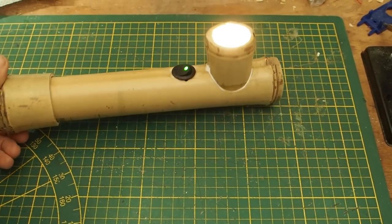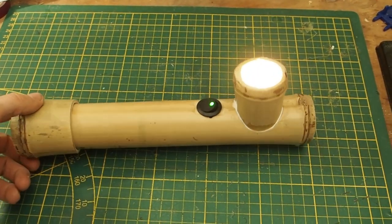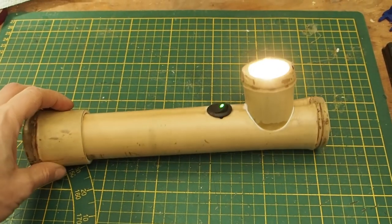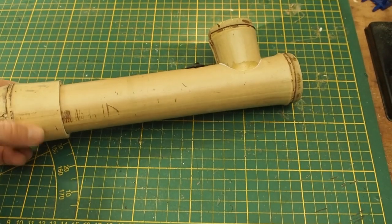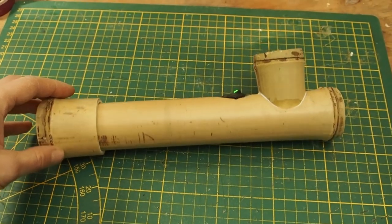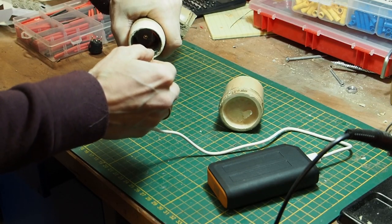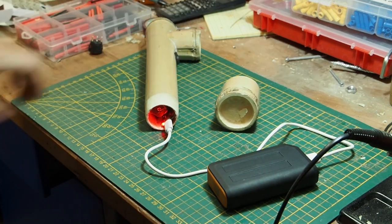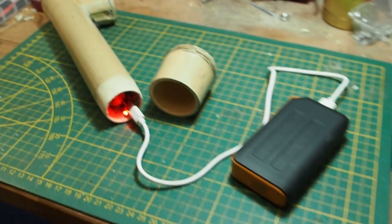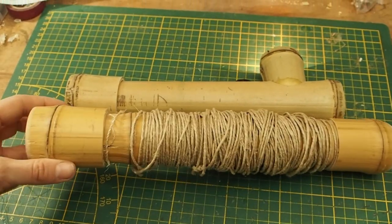Alright guys, so this is how to make a small bamboo torch or flashlight. I really like this old retro style of flashlight, and I just wanted to create one out of bamboo because I really like the material. Every time the battery is low, I just take off the lid here and recharge the 18650 battery with the USB-C charger that's inside. We have a simple switch and a bulb, and that's pretty much it — really easy to make a lamp like this.